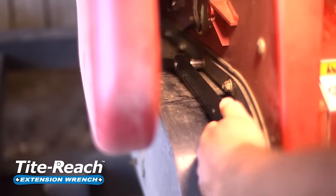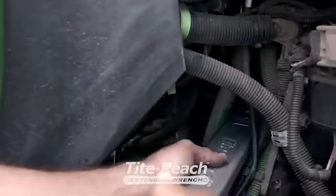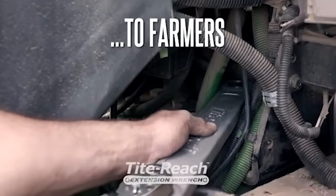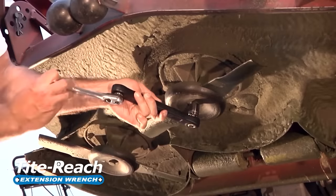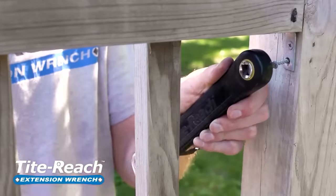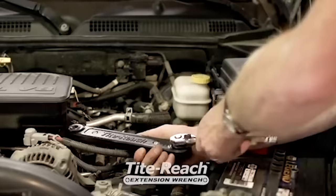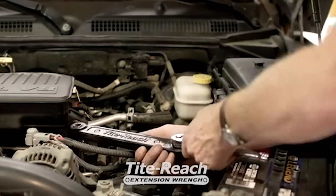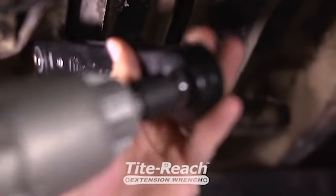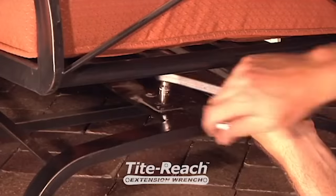Thanks to their compact size, the tools allow you to work in all kinds of hard-to-reach places, for example under the hood or when you need an angle screwdriver. Nuts and bolts are easy to tighten, while the extension wrench itself remains completely still. It can be paired with an impact wrench to make the task even easier and quicker. The tool comes in lengths of 16.5, 11.75, 11 and 9.5 inches. The torque ranges from 30 to 225 foot-pounds.